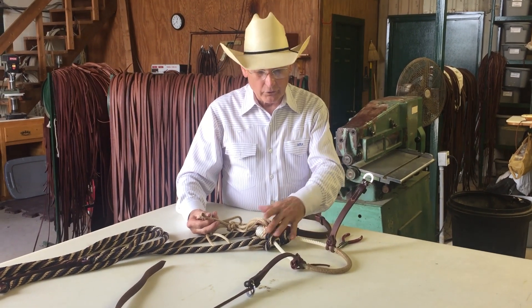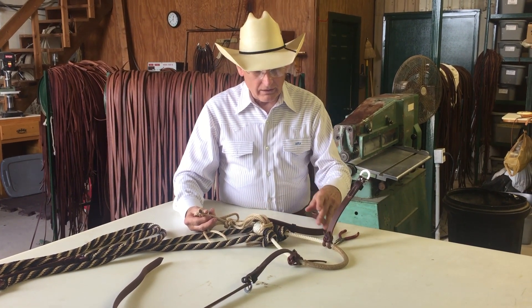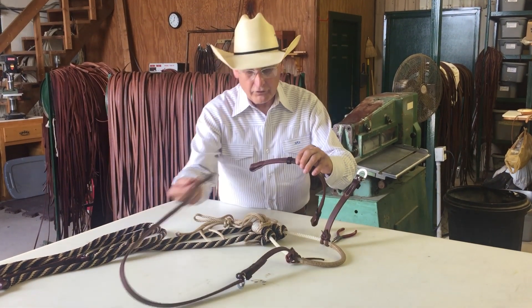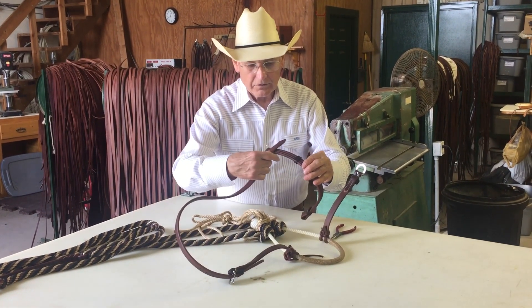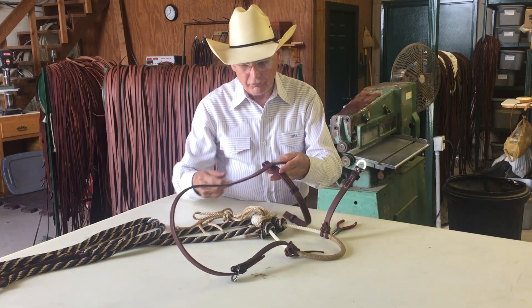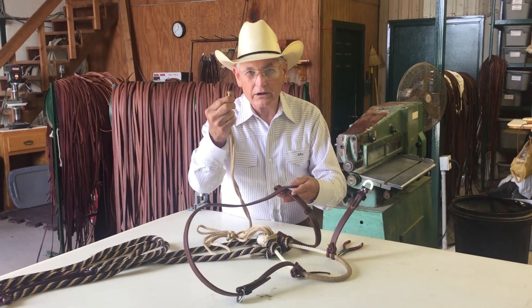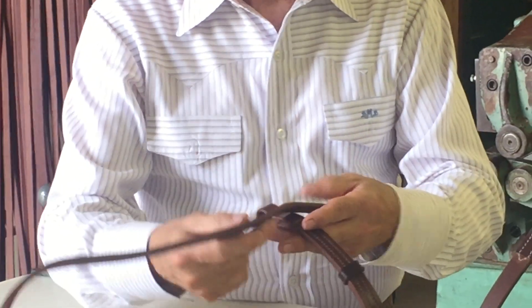We've got our fiador attached to our bosal. Now we're going to put the headstall together. If you put the crown piece through first — because I tie a knot on the end of my fiador to keep those two strands together — you can't get them through the hole.